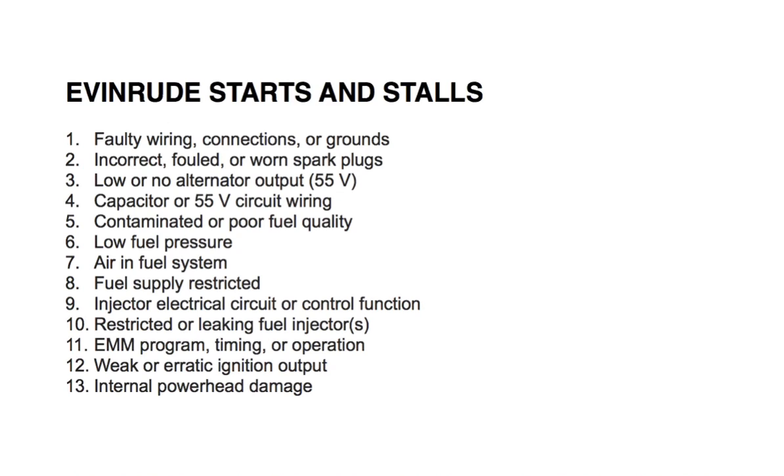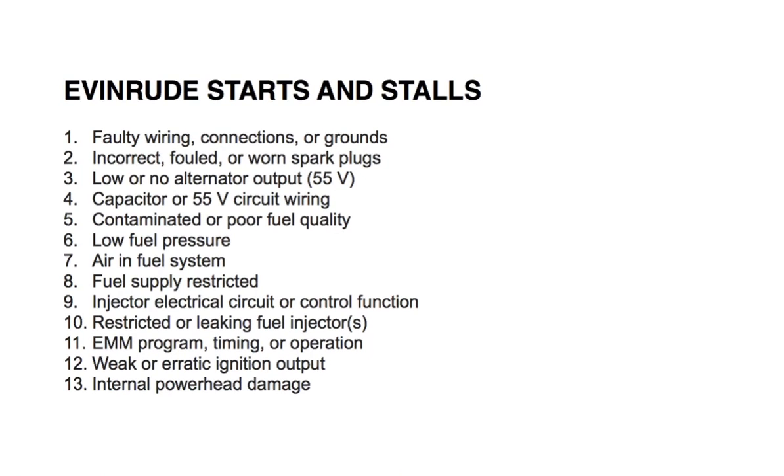Number thirteen: power head damage. Inspect the engine and repair as needed. These are the main causes for why an Evinrude E-Tech outboard engine will start and stall. Hope you found this helpful.